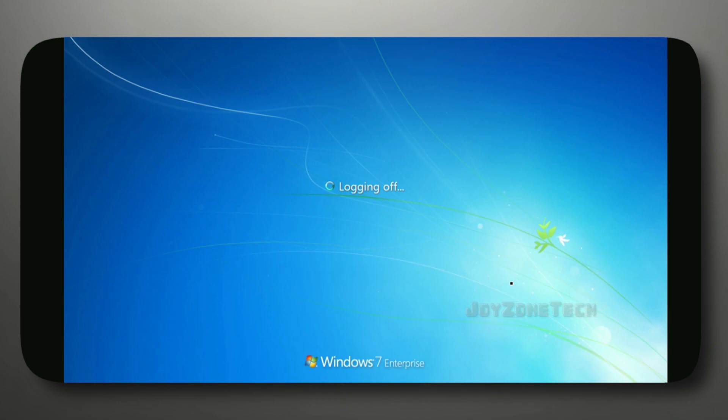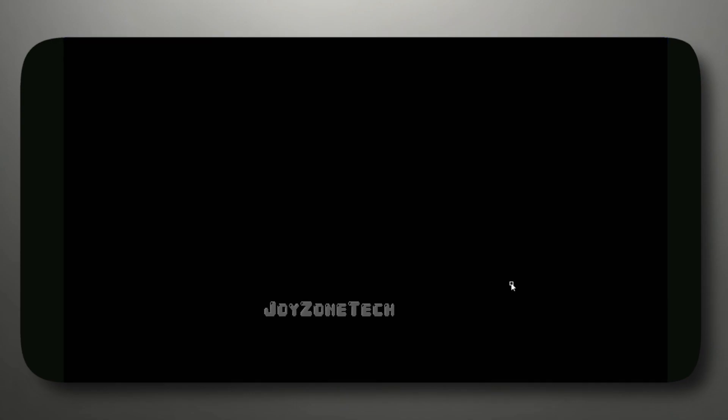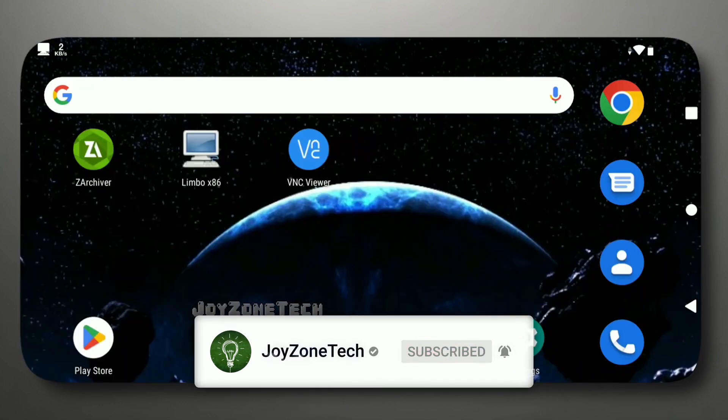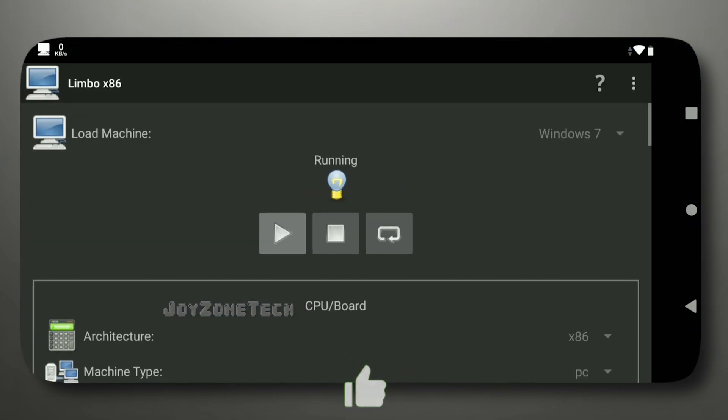Before we wrap up, we want to take a moment to thank you, our viewers, for your time and attention. We appreciate your support and hope that you found this tutorial helpful. If you have any questions or feedback, please feel free to leave them in the comments section below. We'll do our best to respond as soon as possible. Thanks again for watching, and we look forward to seeing you in our next video.